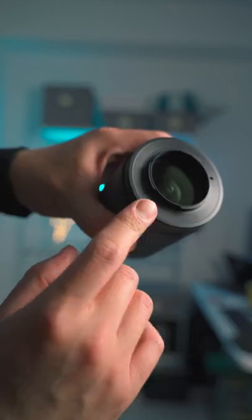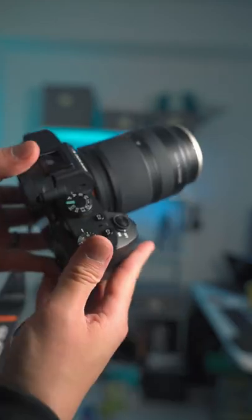You will be losing aperture control, so you have to adjust exposure manually on camera. You can also get a reverse lens adapter to make your life easier so you don't have to keep holding the lens.